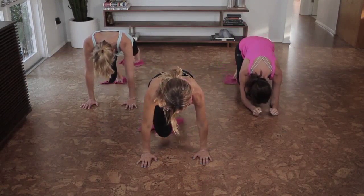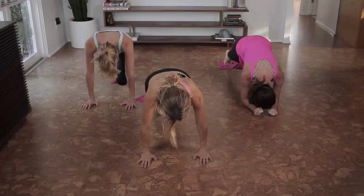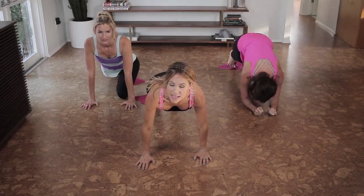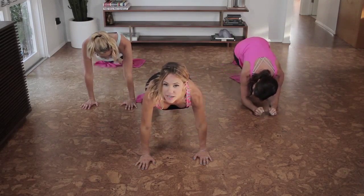Five more on each side, four, three, two, and one. Extend your legs out. Take any breaks you need to. Bring your right knee to your wrist and straighten out, and left. If you feel kind of weak in the wrist, you could always put a pad under, like a yoga pad, and that will help as well.